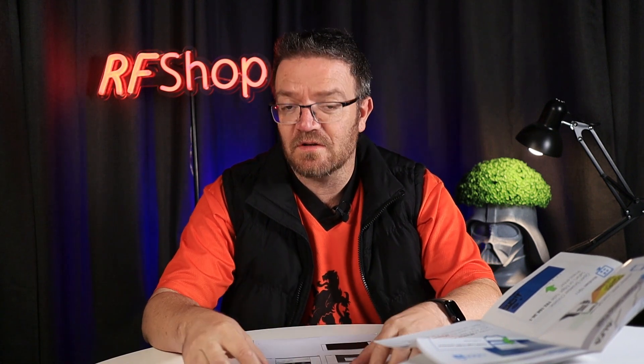That password is the usual one for your home network — something you'll already know. Once entered, it goes through the sequence, connects, and does all the authentication — you do nothing, just wait. After a while it tells you: connected, internet is green, all good to go.